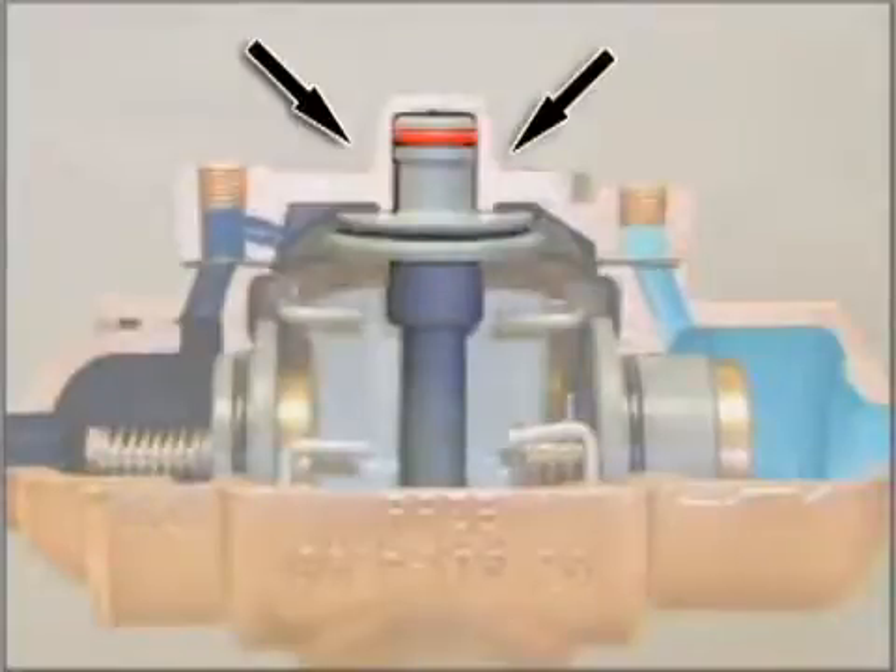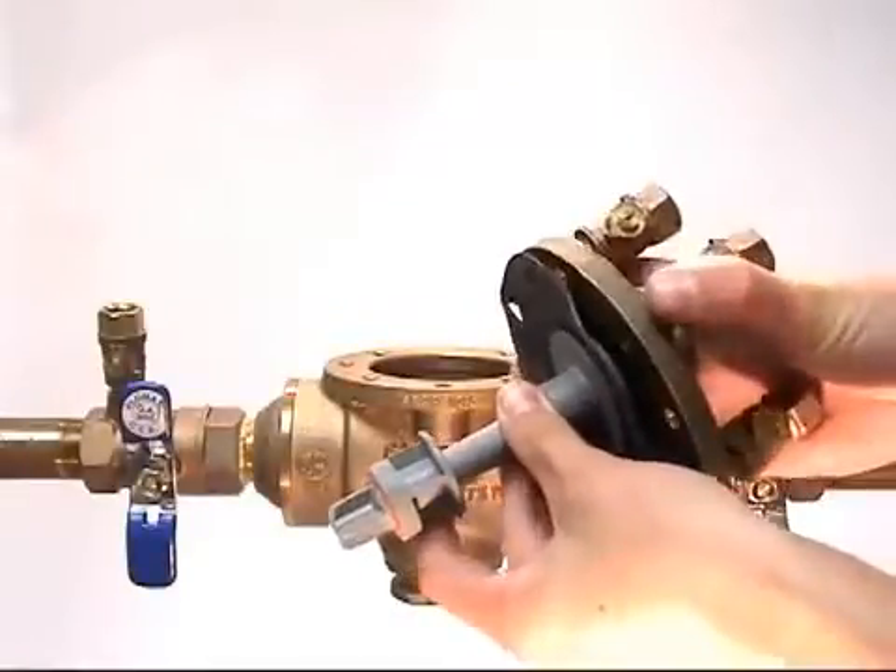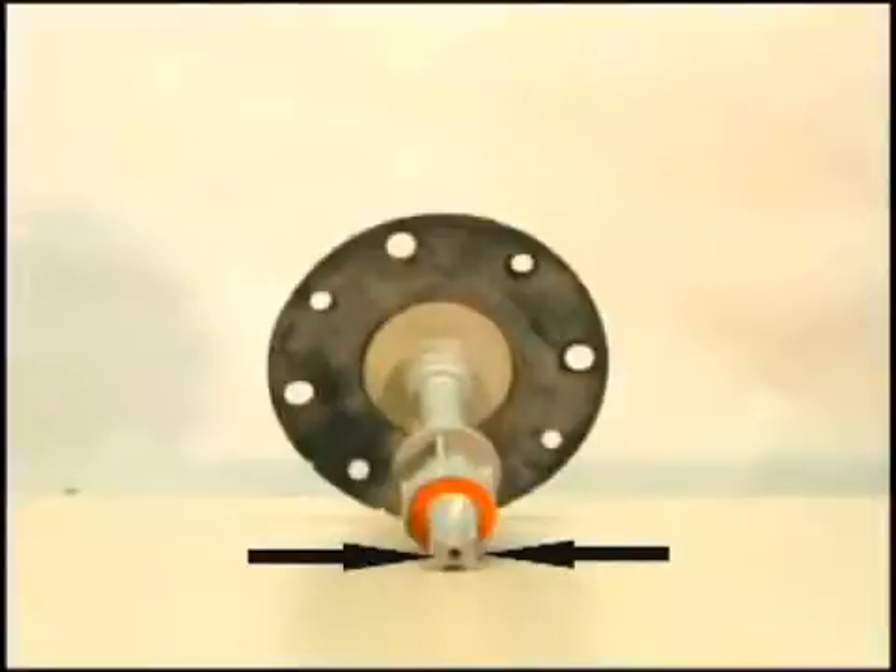Relief valve servicing, half inch through two inch. The RPZE models require the servicing of the relief valve assembly. First, remove the piston from the valve cover. The relief valve assemblies are uniquely designed with air venting through the center of the stem to prevent dirt from entering the top cover.